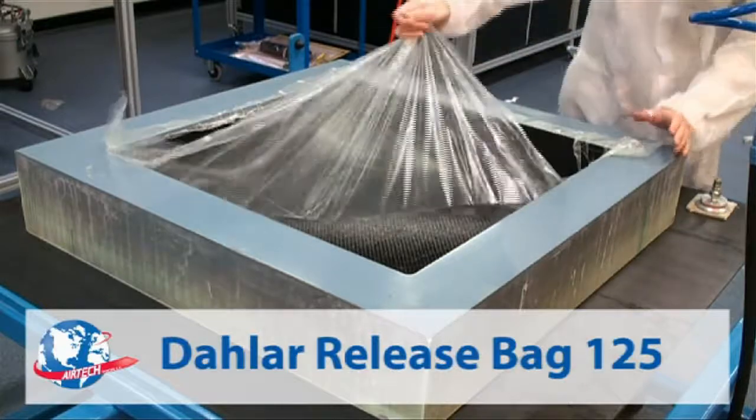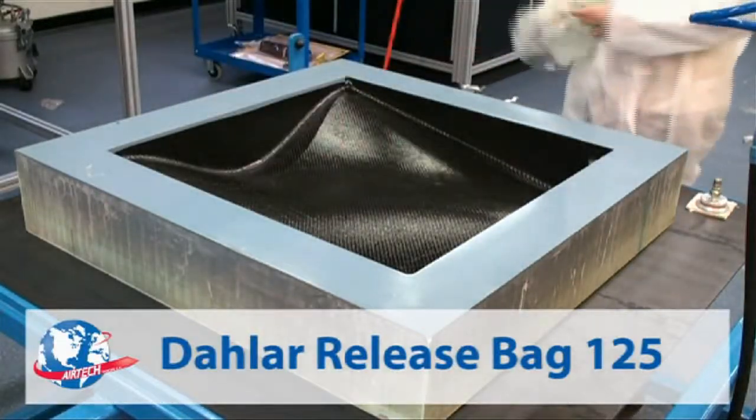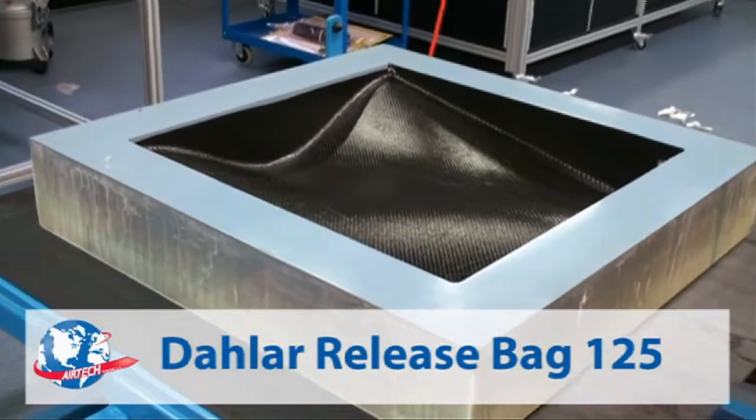Dalar Release Bag 125 is a film that has elongation down even onto sharp corners, providing good compaction. The film removes easily without tearing.